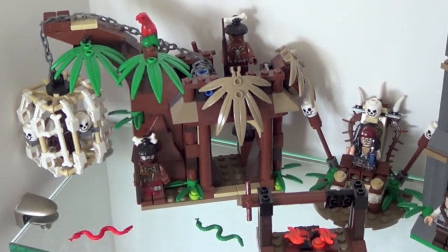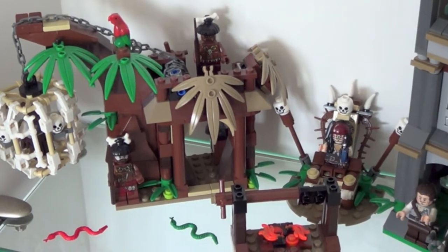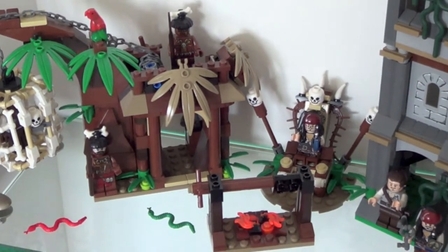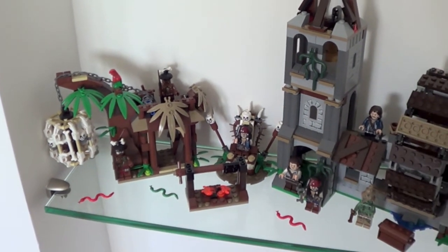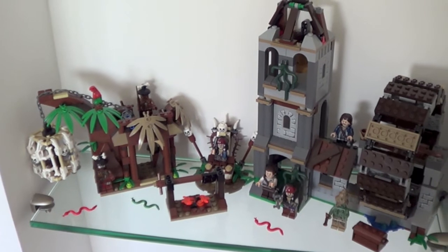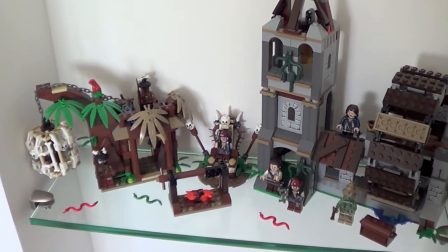You can see the beautiful cage, as I described in the review — Jack Sparrow with the throne and the fire here in the front. I also put some snakes on the floor, you can see them, very nice.